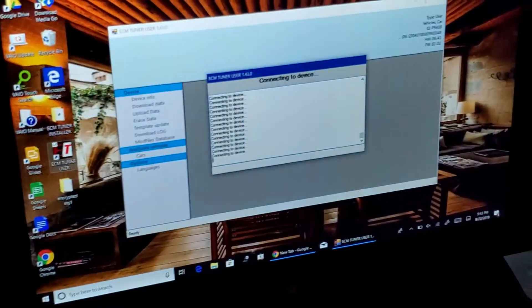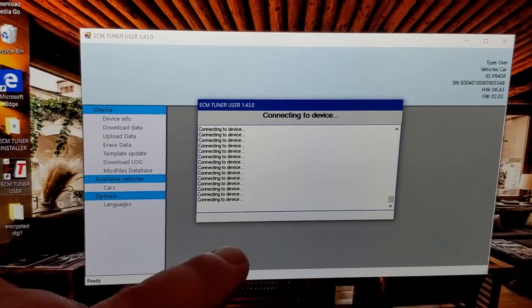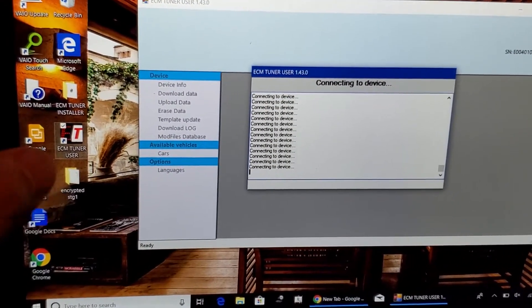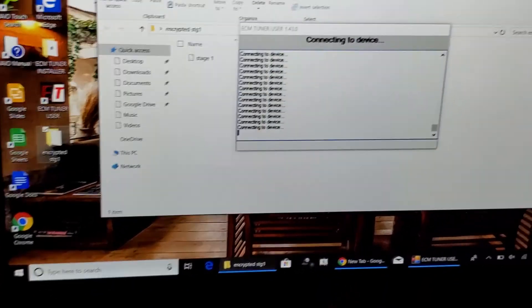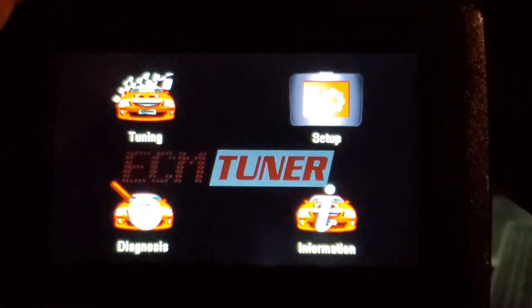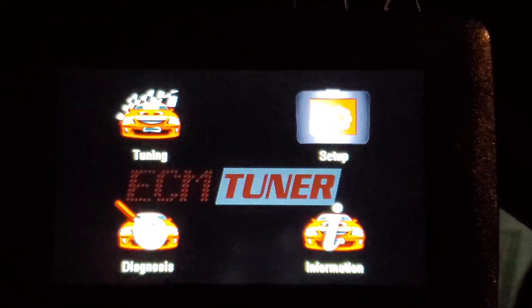Then you come back over to the computer, plug it up, and the download data option will show up. You download that data into a file. There's the encrypted stage one that I got. Once I emailed it to Sergi, he will send it back to you in a file — you open that up. There's the file that he sent. I took that file and uploaded it to this tuner. Then I came back to the car and it showed up where it said do you want to write it. You go and write it, and then you're done.